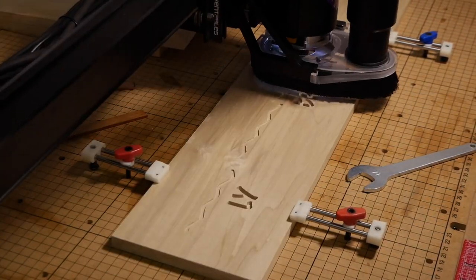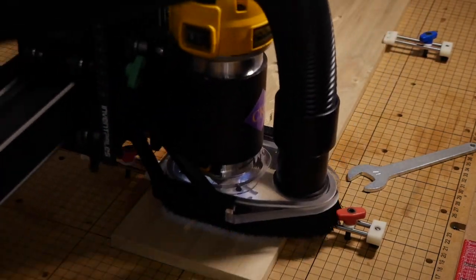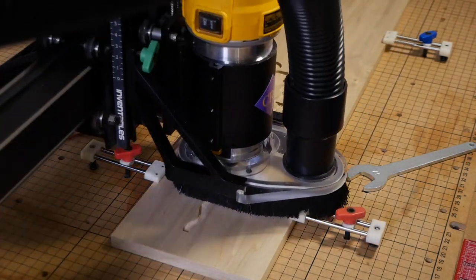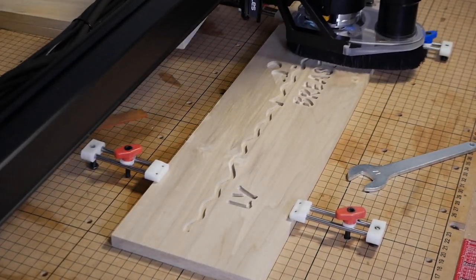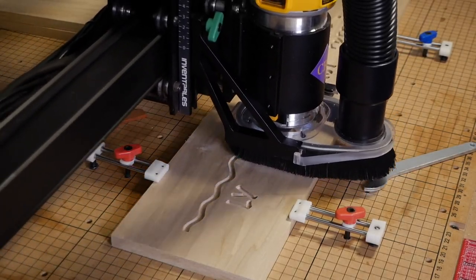Here is the X-Carve doing its magic. I used a 0.07 inch depth of cut and an eighth-inch bit, so I did two passes total to get to the 0.125 inch depth of cut, which I found to be pretty much the perfect depth for these resin inlays.